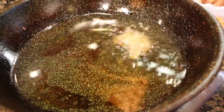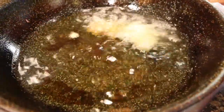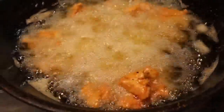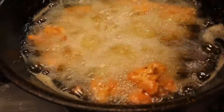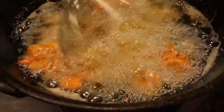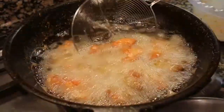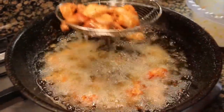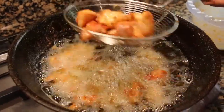Now we fry the chicken ingredients. The chicken is cooked for 3 to 4 minutes. We cook the chicken on high flame for about 5 minutes until done.